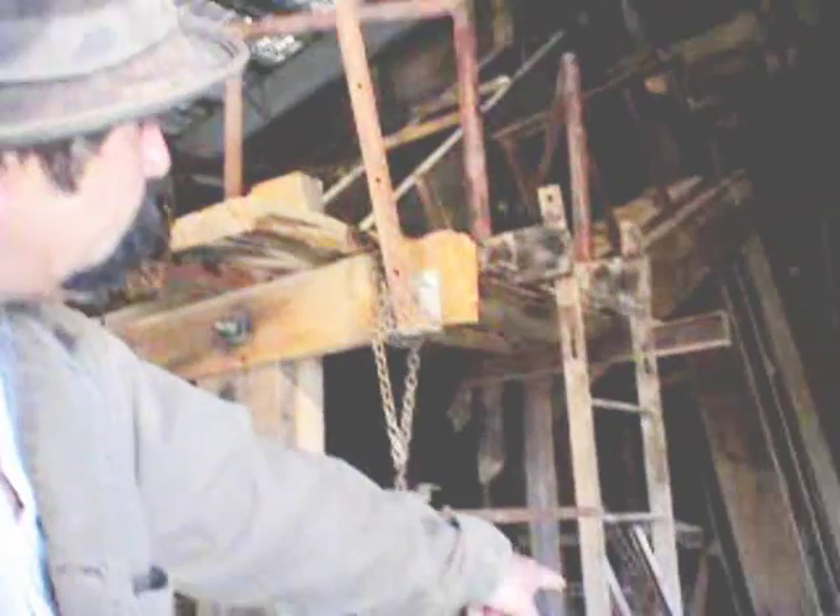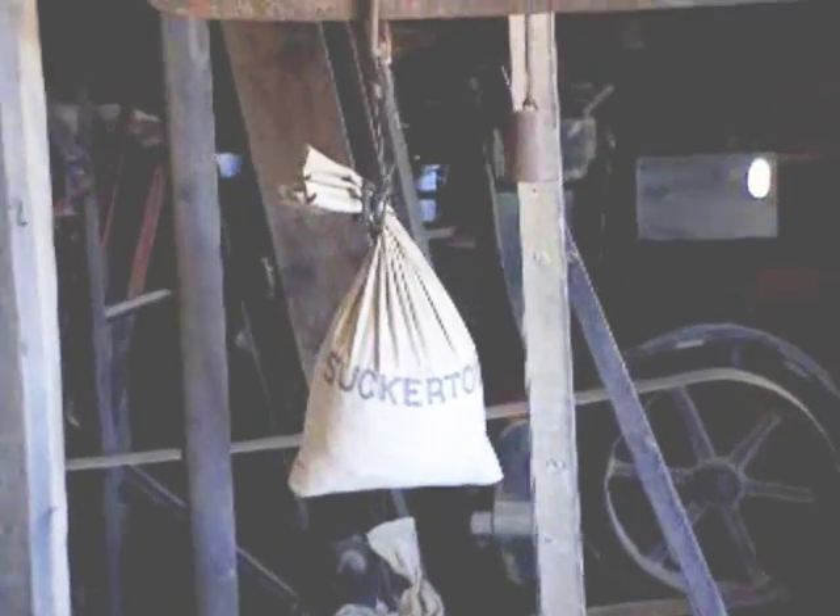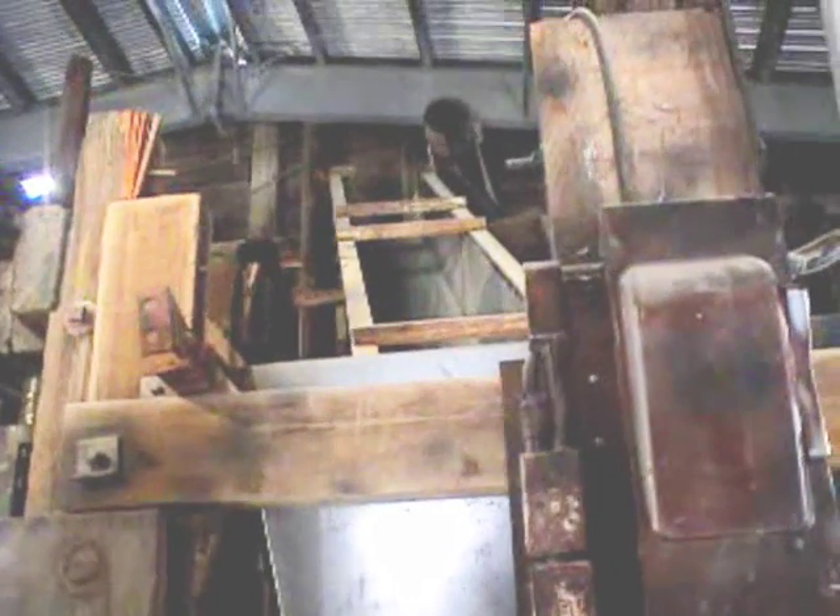From there, the ore would travel up the bucket belt conveyor — you can see the buckets on the belt there — that would take the ore all the way up to the top, and then it would dump it into our chute over there. Once it got down to the chute, the ore would slide down into our feeder here. A lot of people call this a hopper, but I like to call it a feeder because it's actually feeding the ore to the stamp.